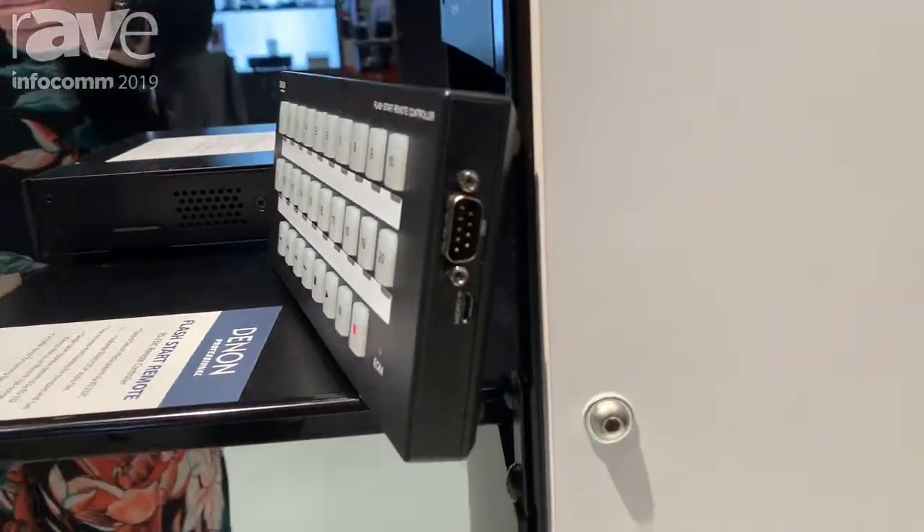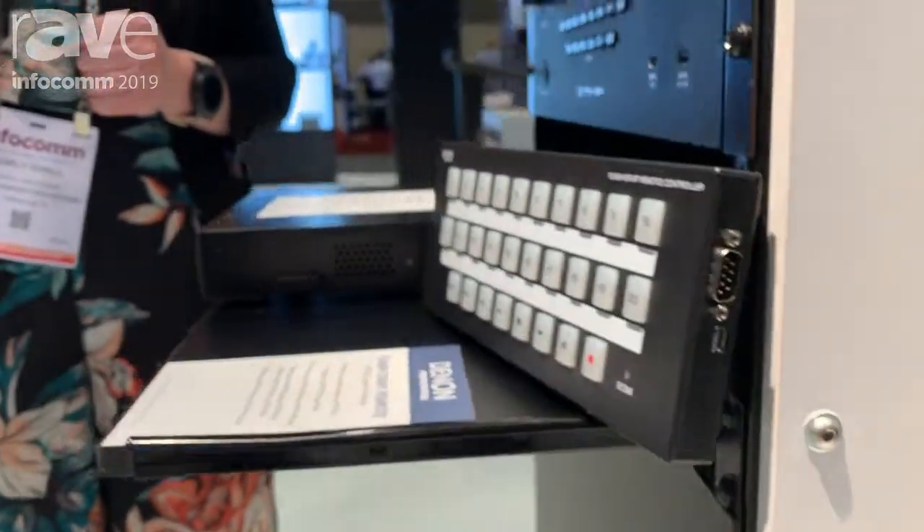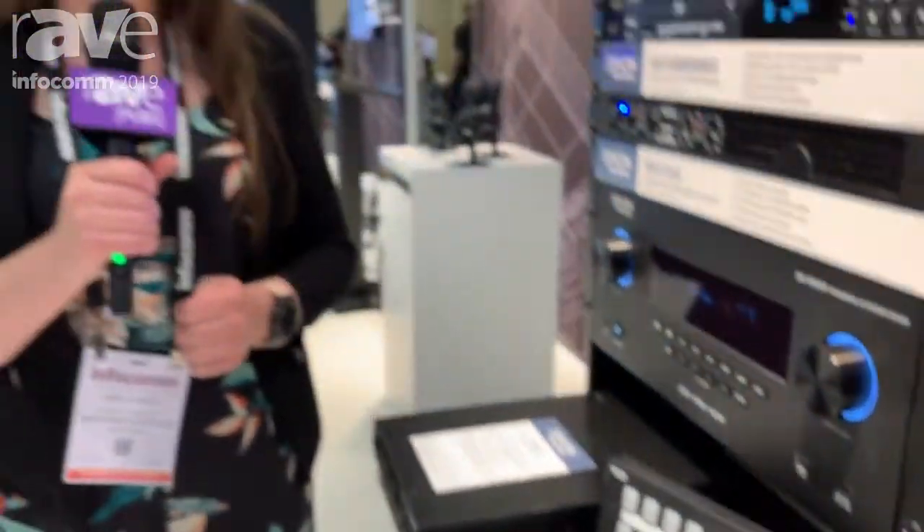This is a brand new controller. It is powered via USB, RS-232 control, all from Denner Professional. You can find additional information at dennnpro.com. Thank you.